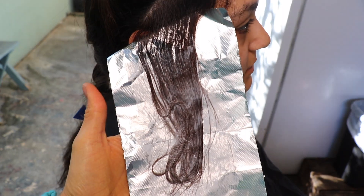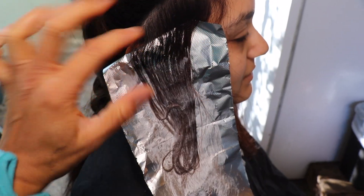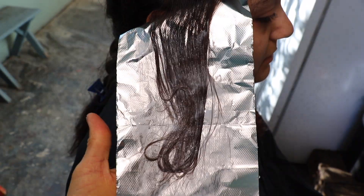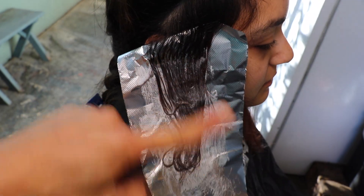I forgot to mention that I'm not going all the way up to her root — this is just the first foil. I'm going to go on the sides because this is closer to her face, just about one inch and a half away. And then as I go higher, I'm going to do mid-shafts down. This is because the 40 developer is going to open the hair shaft cuticle very wide and really dry out her hair. So the point is just to do mid-shafts down, whatever's going to show when she wears her hair down.